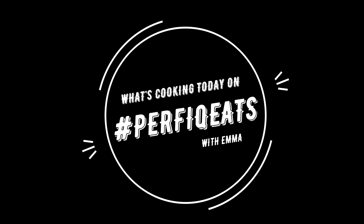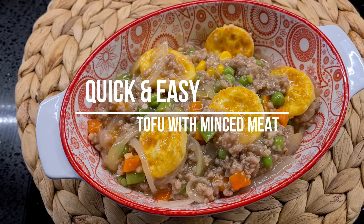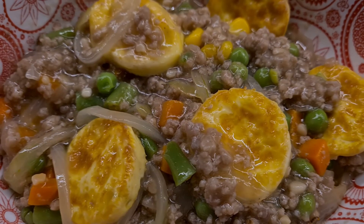Hi friends! Welcome back to my channel, What's Cooking Today on Perfect Eats. If you guys are new here, my name is Emma and I make easy breezy recipes for those of you who are new to cooking. Today we're going to make a very quick and easy tofu with minced meat. So let's get started.